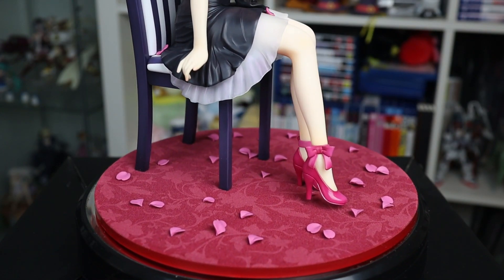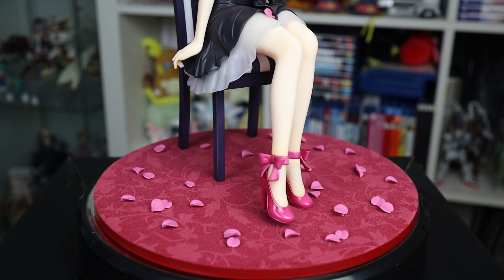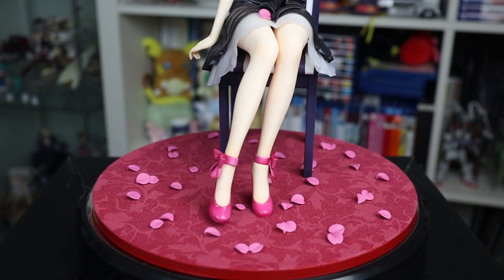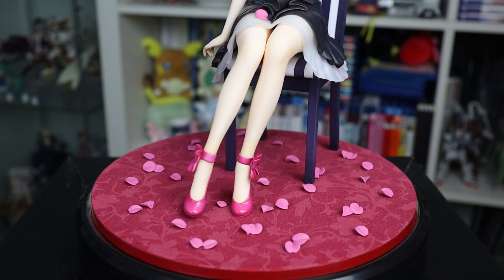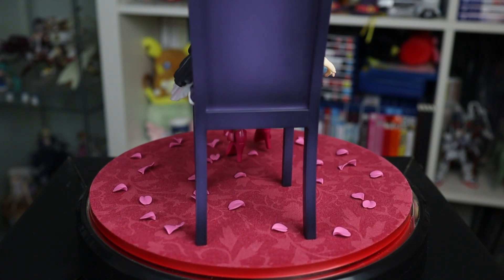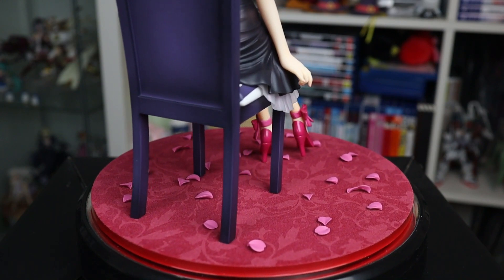Moving down to the bottom half of the figure, the base sports a nice floral pattern without being distracting. If you're really tight on space, you shouldn't have any issue displaying her without the base, since the chair is stable without it. Speaking of the chair, it has some effective shading that matches the quality of the figure itself, and Megumi sits on it well, with her dress naturally flowing down around it.